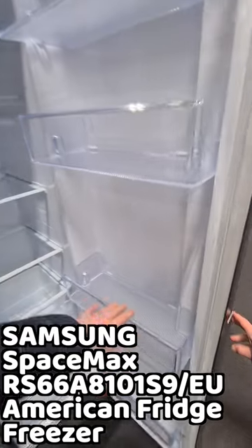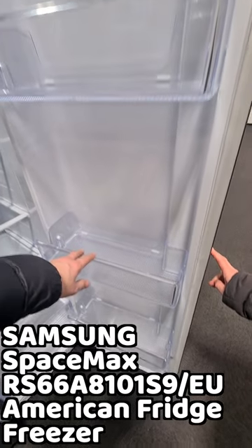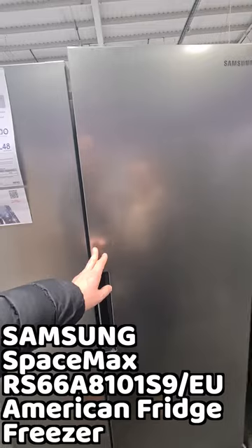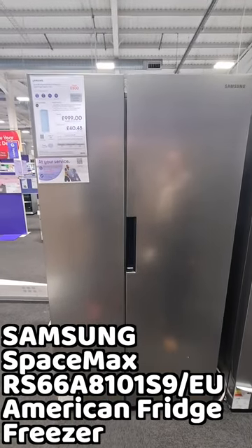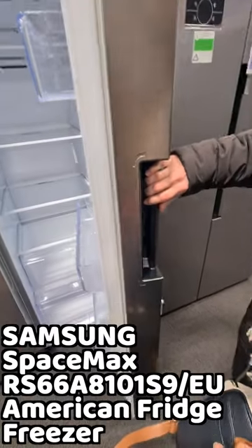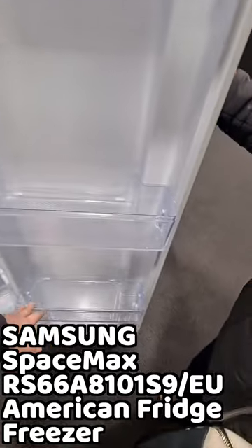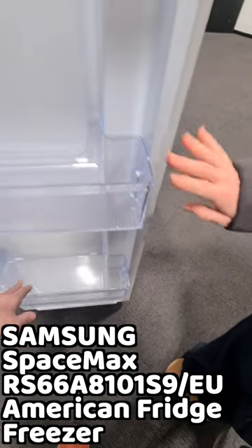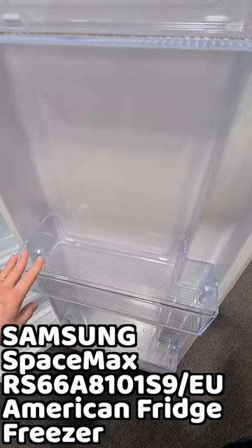Are you looking for the best American fridge freezer reviews? So are we - fancy coming shopping for fridges with us? This is the gorgeous Samsung SpaceMax RS66A8101S9 American style fridge freezer. We really like the look and the large capacity and the large door shelves of this Samsung, so let's listen in for our best American fridge freezer first impressions review.